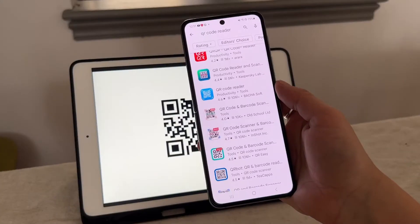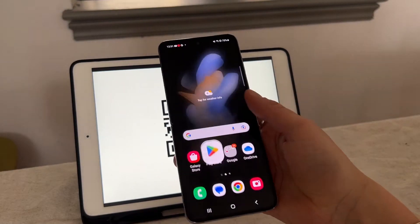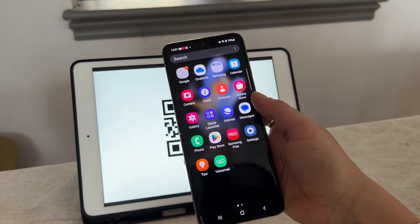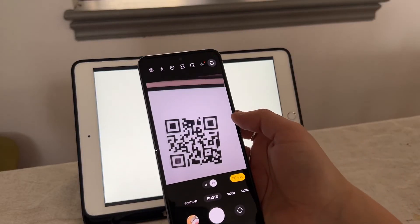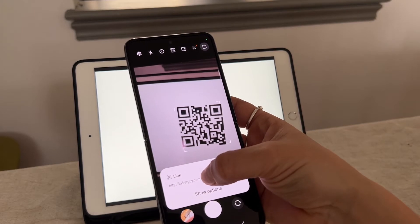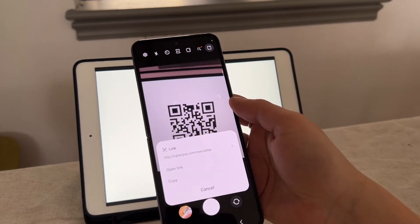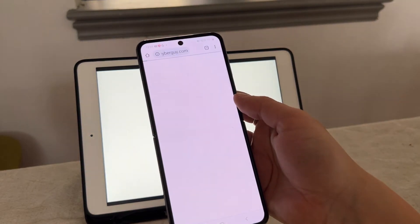You don't even need an app to scan a QR code. Your Android's camera has a built-in QR code reader. The exact buttons may vary depending upon your device. All you got to do is open the camera app and point it at the QR code. If the camera recognizes a QR code, it'll display a link and you can tap to show options. Then you can either open the link in a browser or copy it to send somewhere else.